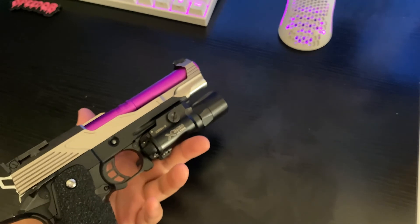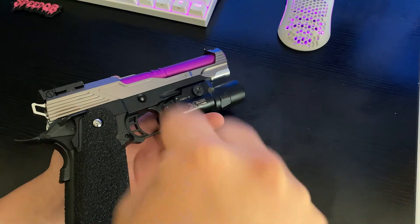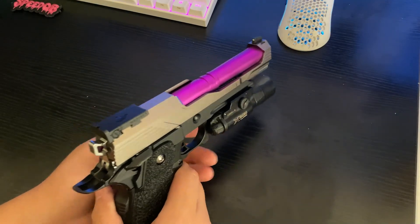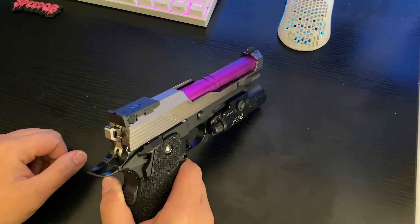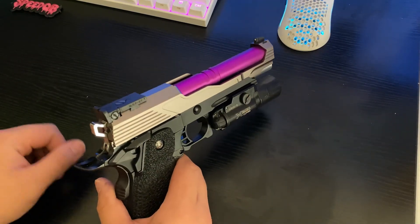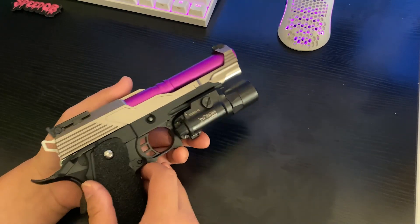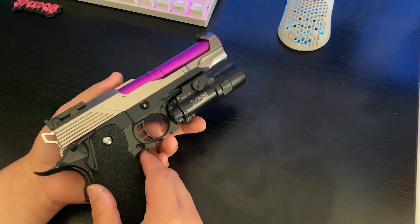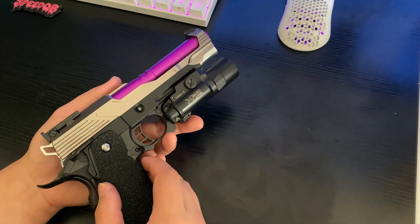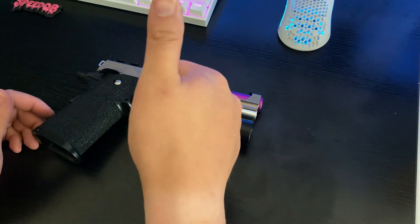If you guys have any questions about this Hi-Capa build in particular, or anything that has to do with Hi-Capas, let me know down in the comments section below. I hope to be posting more. I plan on getting into a new hobby soon and you will see about that when I get to it. Expect more airsoft content again on this channel, and hopefully more railgun content as well — ammo is just really expensive so I haven't been doing it as much. Follow my Instagram or TikTok if you want to watch some gaming content. Hope you guys have a great rest of your day.